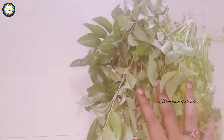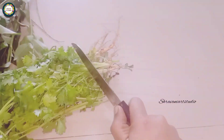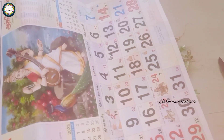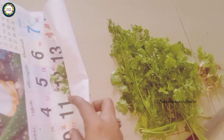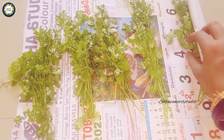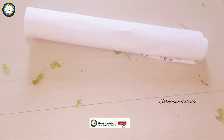If you want to see the new branches, you can see the new branches. How to put branches on the inside.